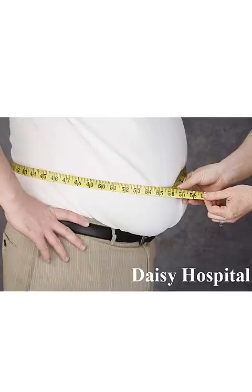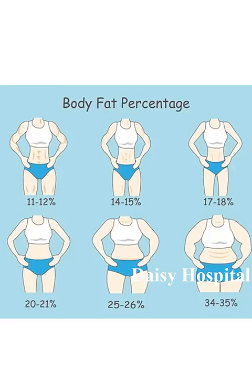If you have obesity or are underweight, you can manage your weight correctly. You can use a fat percentage from 18 to 20.